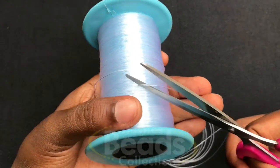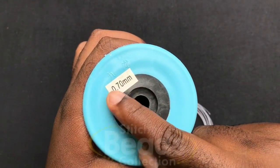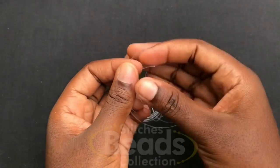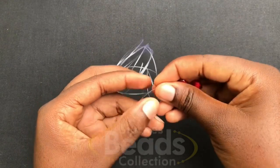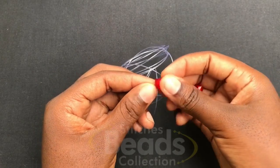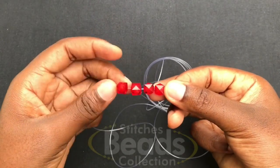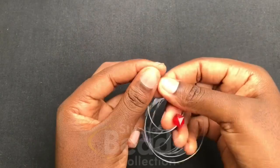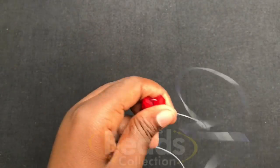We are using 0.70mm fish line. You make sure you have the ends of the fish line — you pick four beads, fix on any side of the fish line, fix all four beads, and then you cross with the fourth bead using the other side of the fish line. Make sure you have the ends of the fish line — one side will be longer than the other. You pull it out.